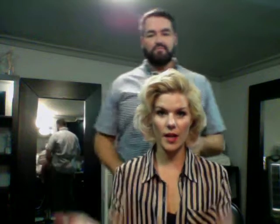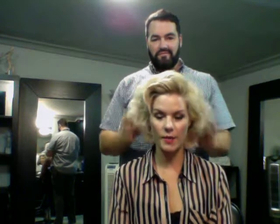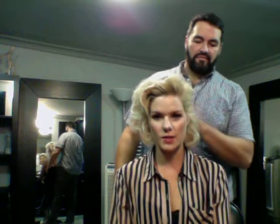Hey guys, Kimberly Caldwell here again with Mr. Dean Banowetz! This is the man behind all of my hair on American Idol. He's now the head guy over at X Factor and a lot of big shows like Dancing with the Stars.